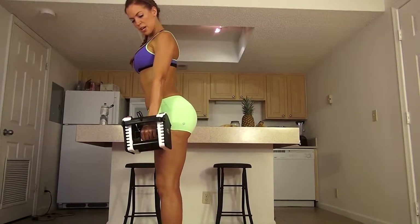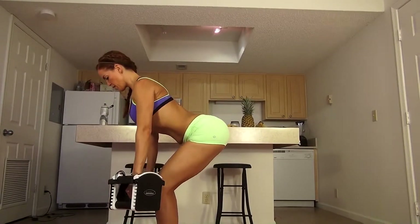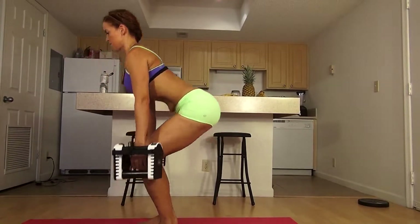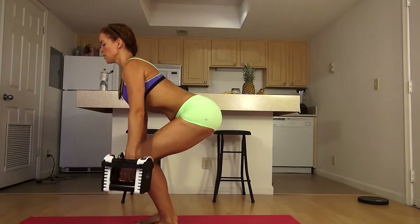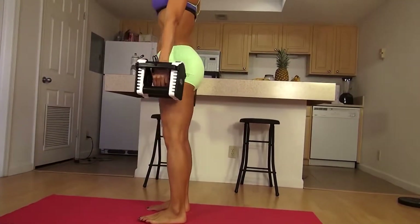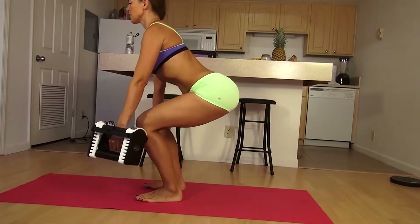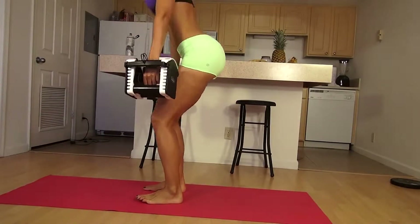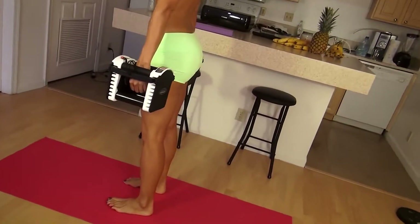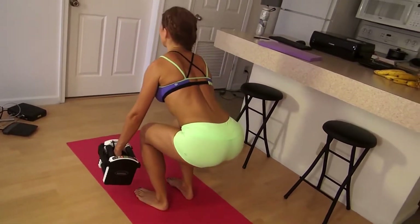I've set these to the 10-pound dumbbell and we're going to squat down. My hips are going back, my heels have all the weight, my knees are not going past my toes. I'm lifting and toning, so I'm going to do about 15.